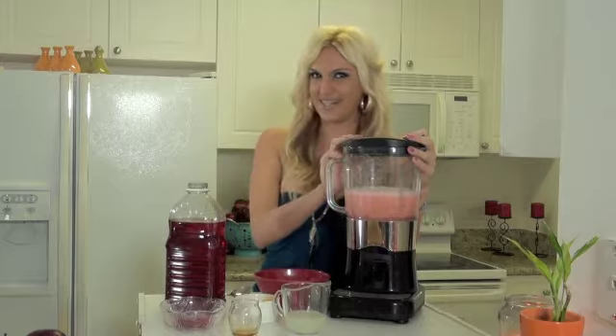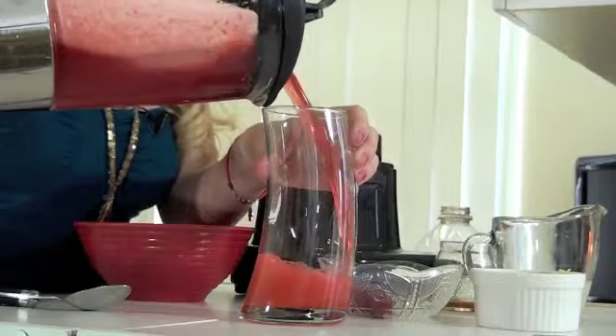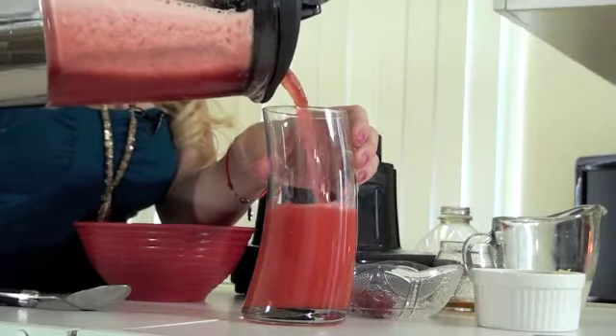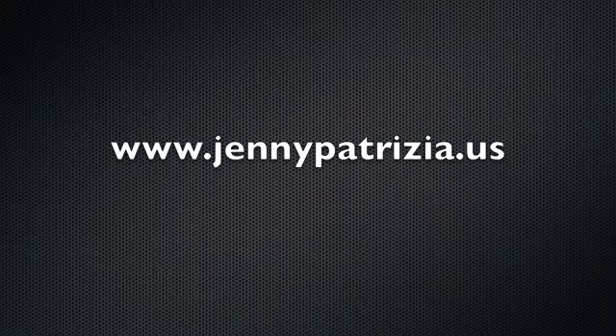We have our Detox Smoothie ready to drink. Check this out — delicious Detox Raspberry Smoothie. Let's taste it. Oh my gosh, you guys, this is amazing! Carlos, I'm going to have you taste this. If you follow my tips, you're going to start feeling lighter in no time. Till next time!